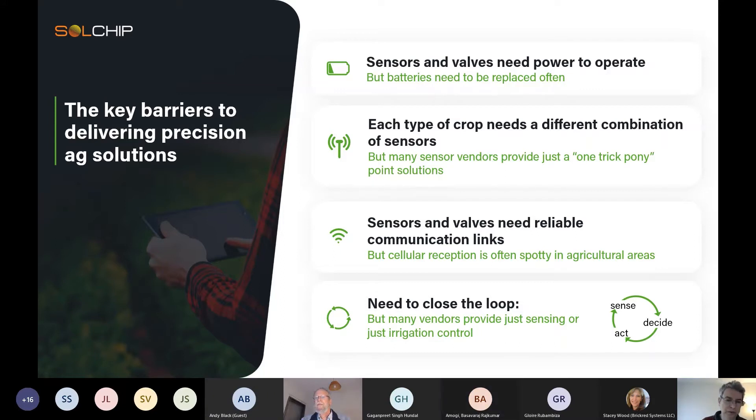Let me dive a little bit deeper into how this works and what we can do about it.